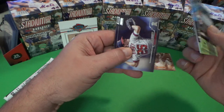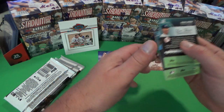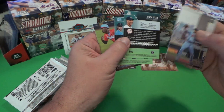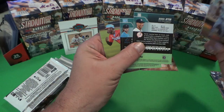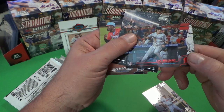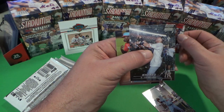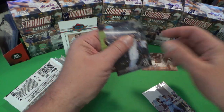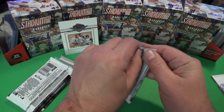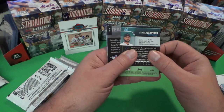Here's our red foil. The other short prints and image variations usually always came next to the insert, so if you were going to get another short print or something it was going to be right next to that card. Now we've got Luke Williams — so this was a double red foil in here. And that Derek Jeter is just a base card, not a short print. Interesting pack — we had two reds in there.